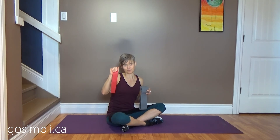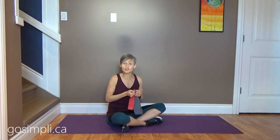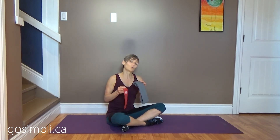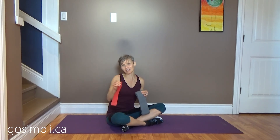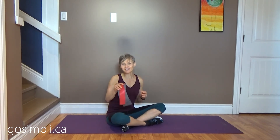If you have any questions about latex versus fabric bands, let me know in the comments below. Also let me know which you prefer — latex or fabric — and we'll see overall which wins. Thanks so much for joining me and I'll see you in the next video.